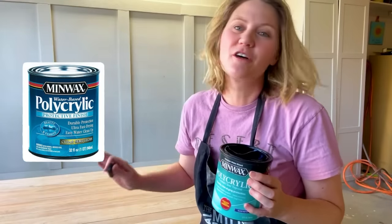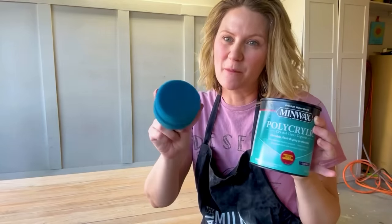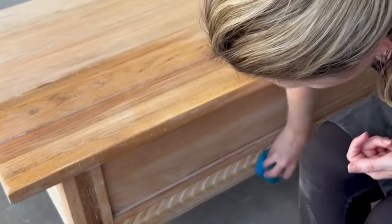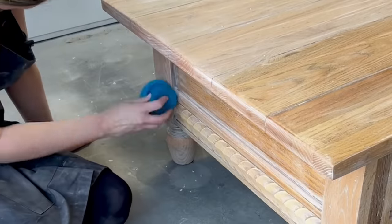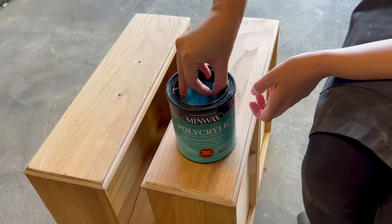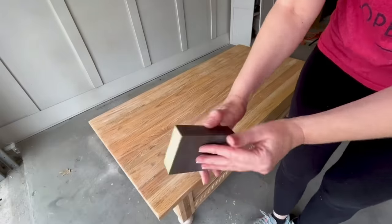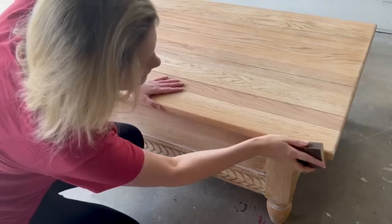I've got my coffee table cleaned off and all the sanding debris is off, so now I'm going to poly coat it with Minwax Polycrylic in matte finish. I love the finish on this product — the Lowe's near me is the only store I've found that carries the matte finish. I'm applying it with my poly sponge and putting on about three good coats since this is going to be a coffee table and will get a lot of use. These poly sponges are reusable — just wash them out and let them dry. I apply the poly in thin coats, and in between coats I'm using a 400 grit sanding block to knock down any bits and bumps to ensure a very smooth finish.